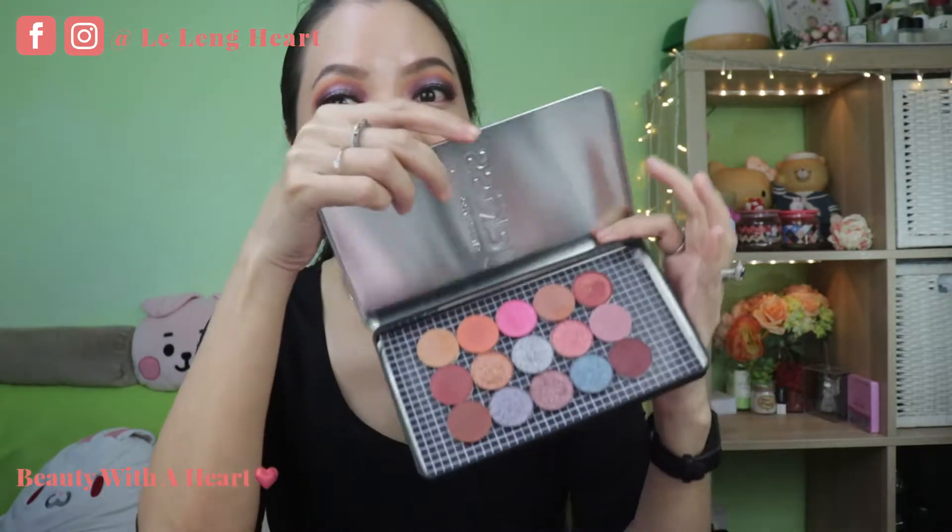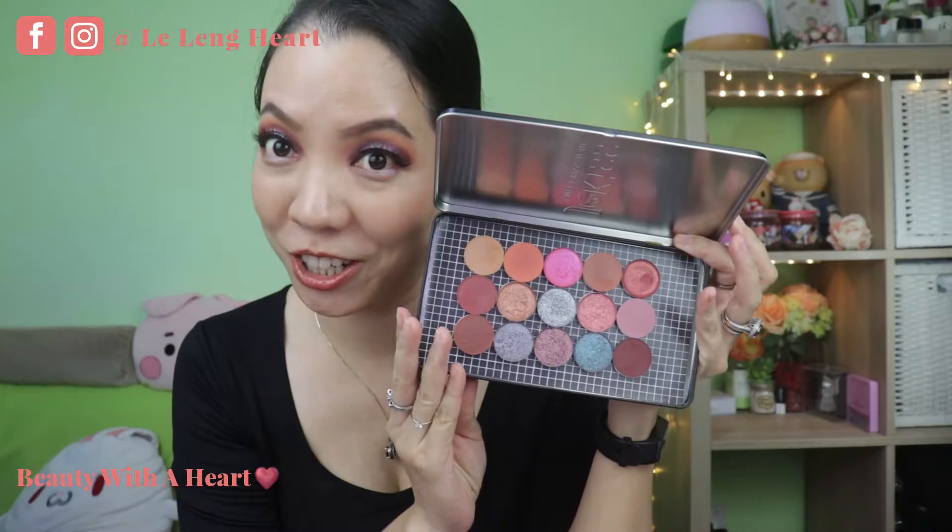If you are interested to know how I achieve 3 eye makeup looks using set number one, please continue watching. Now let's get started!